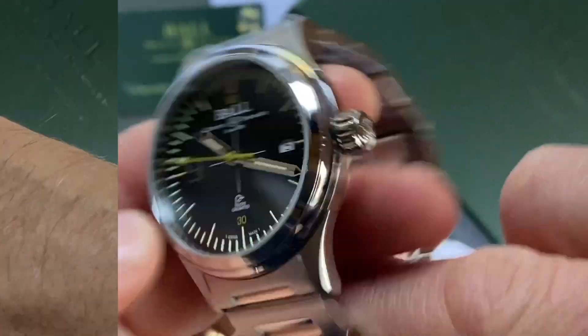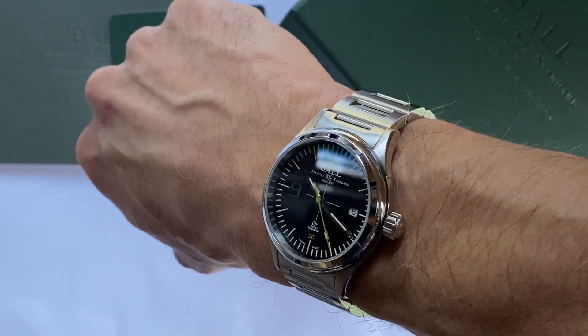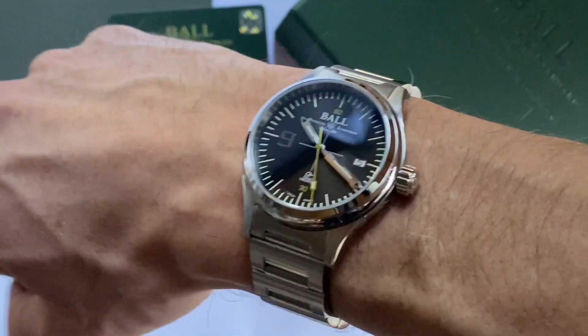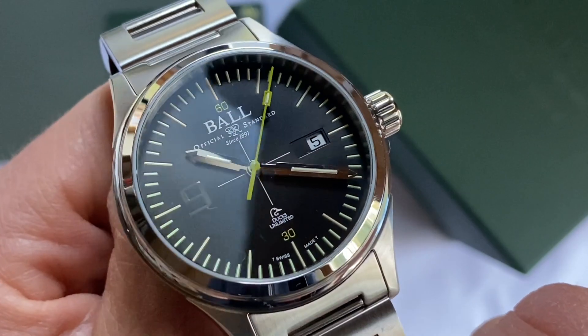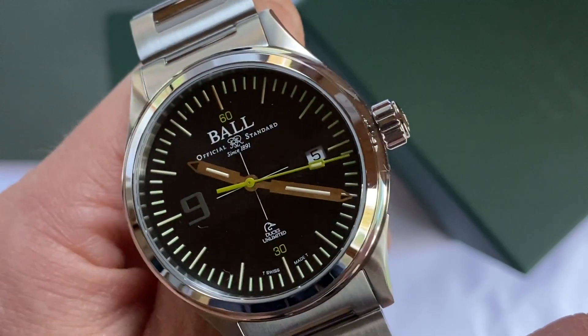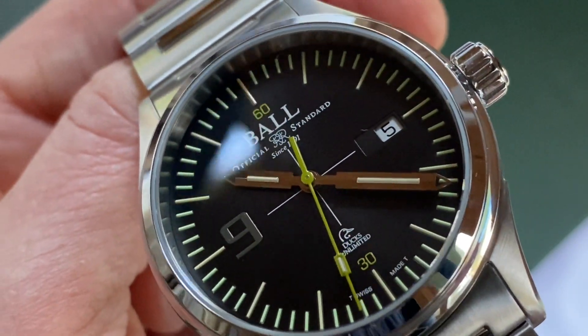Let's see how it looks on the wrist — a perfect fit, sits so well with that modest case size. Very comfortable. And now I will show off that wonderful illuminating display in the dark. That's another slam dunk for this Ball watch.